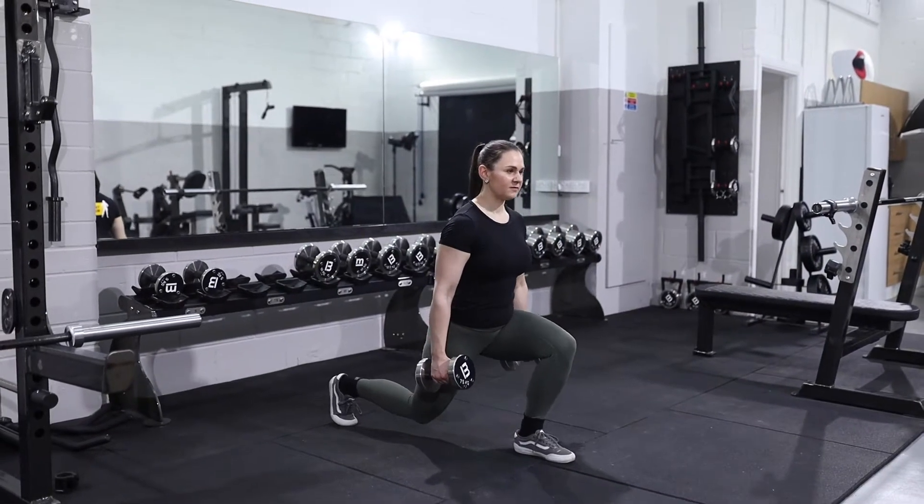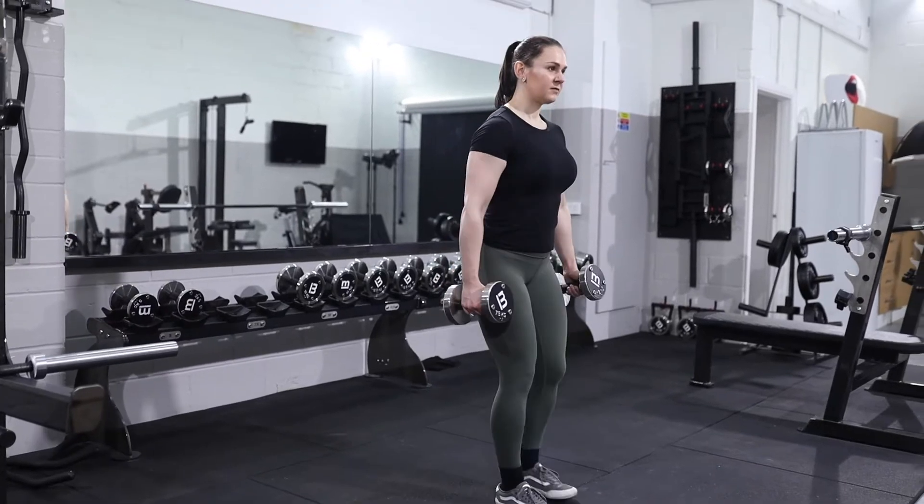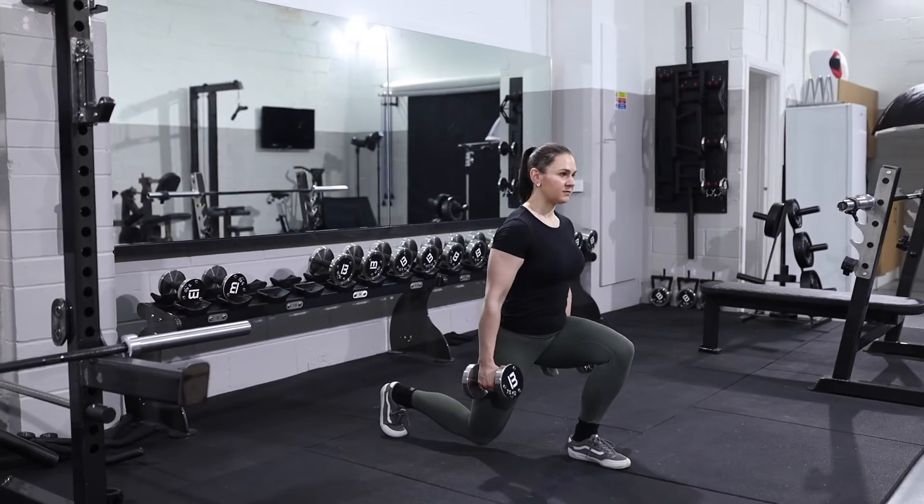With dumbbells in each hand to your side, stand with your feet underneath your hips. Take a confident stride back into a lunge position, not letting the knee touch the floor.